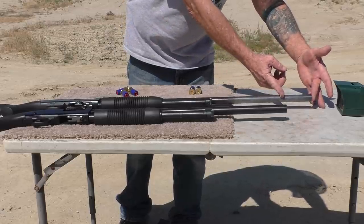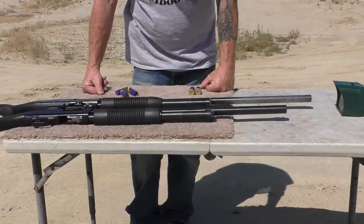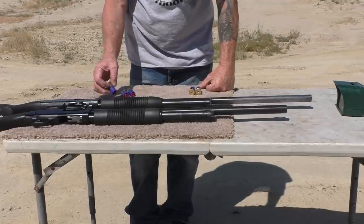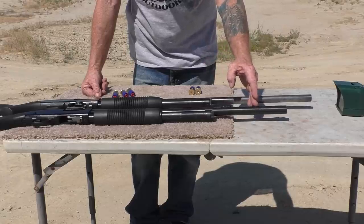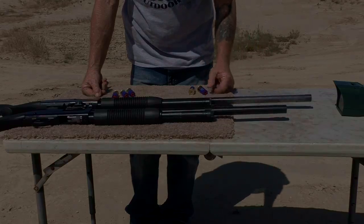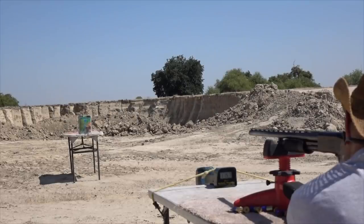Danny and I were trying to figure out why we had lower velocity on the smooth bore, which has a four-inch longer barrel than the rifled barrel. My theory is that the lower powder charge of 25 might be using up all its power before it reaches the end of the barrel, and then it starts just becoming drag through the barrel, slowing down a little bit.